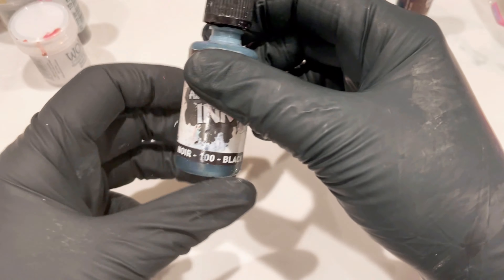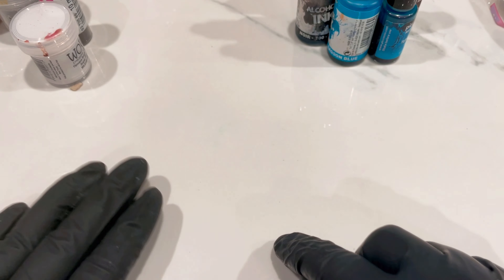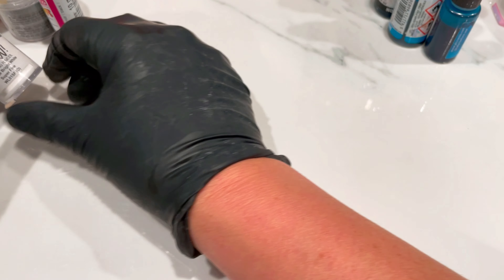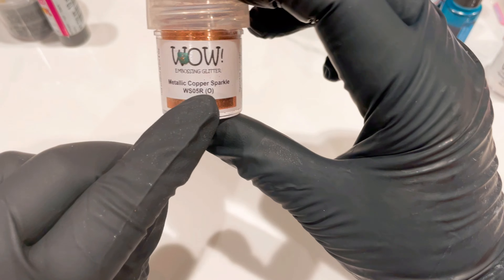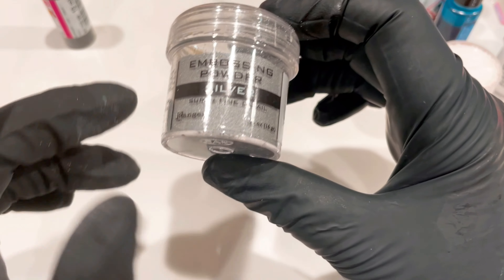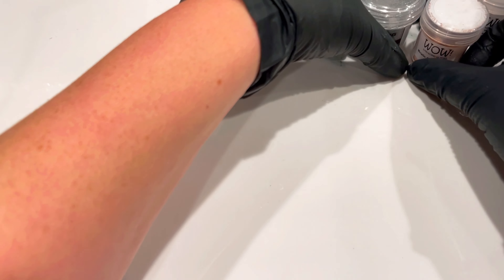I've also got a couple of Cernit ones here - this is the lagoon blue and this one is black. You can get your Cernit inks from Blueberry Bees, listed in the description and in the pinned comment, and that's where I get my clay from as well. The Piñatas are in my Amazon storefront. I'm also going to be using some embossing powders: opaque bright white, metallic copper sparkle embossing glitter, silver embossing powder, and black embossing powder.